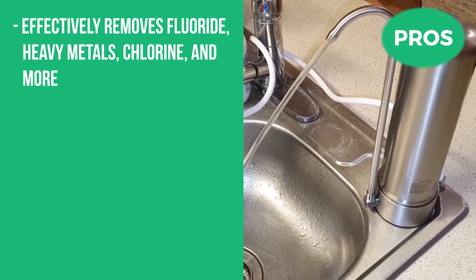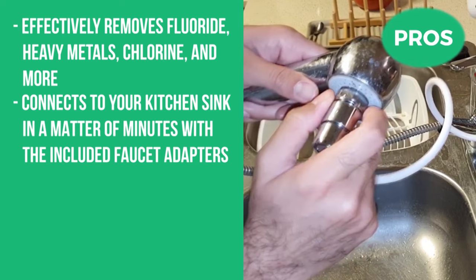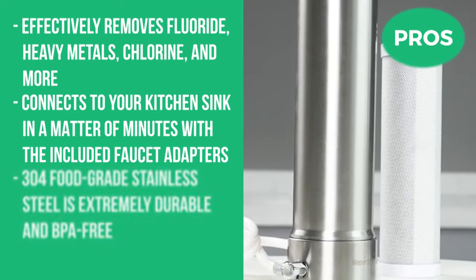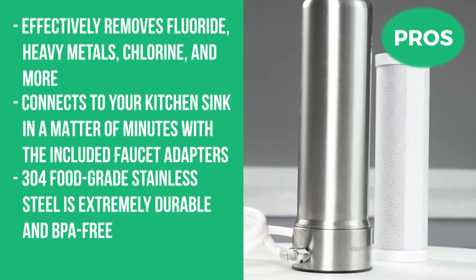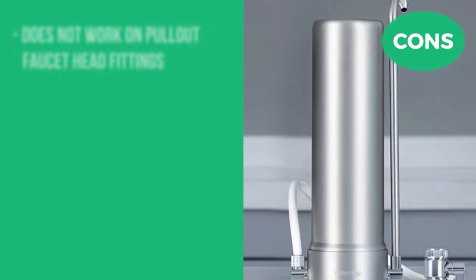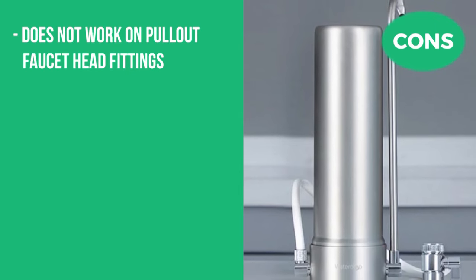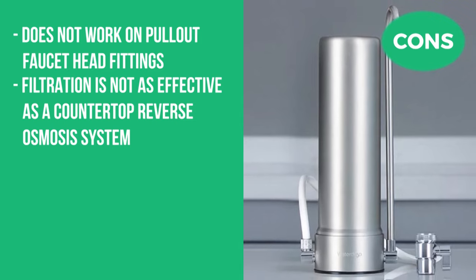The pros include that it effectively removes fluoride, heavy metals, chlorine, and more. It connects to your kitchen sink in a matter of minutes with the included faucet adapters. Its 304 food-grade stainless steel is extremely durable and BPA-free, and it has a long 8,000-gallon filter life. The cons are that it does not work on pull-out faucet head fittings, and the filtration is not as effective as a countertop reverse-osmosis system.